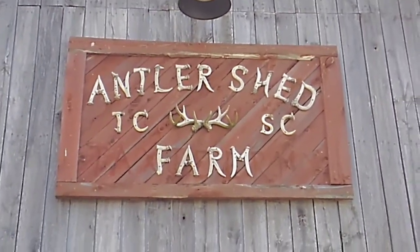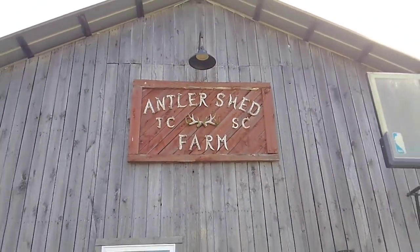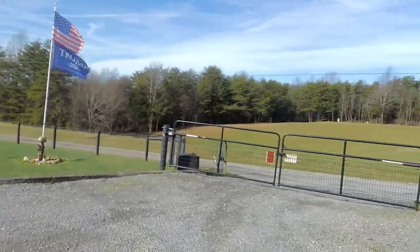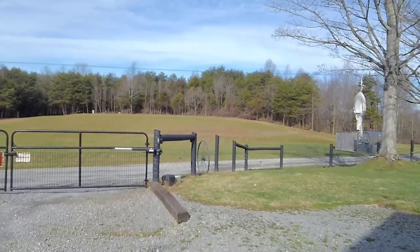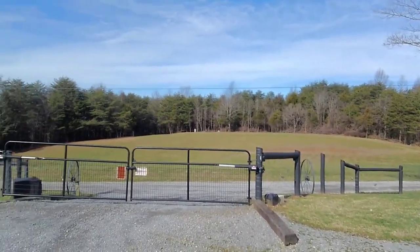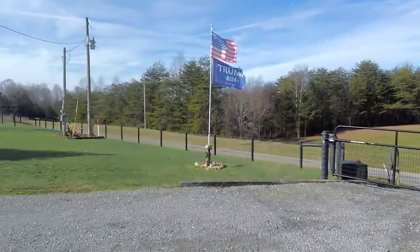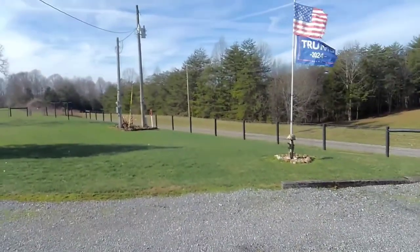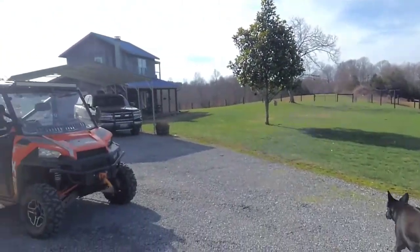How's it going? I'm gonna make a video today — haven't made one in a while — about a cedar log fence that I'm building, not right here but at the beginning of our property. I want to take you through and show you how I do it and what it's gonna look like.